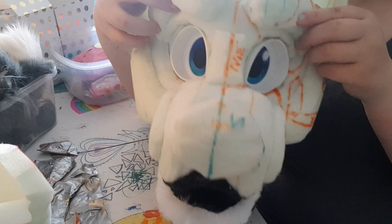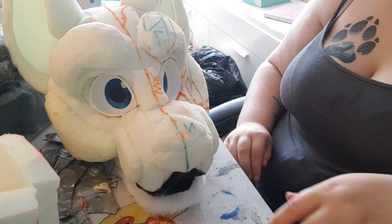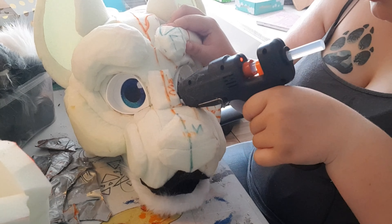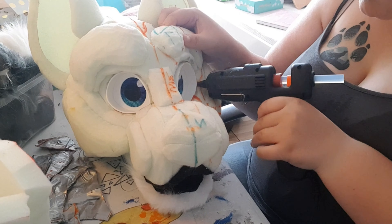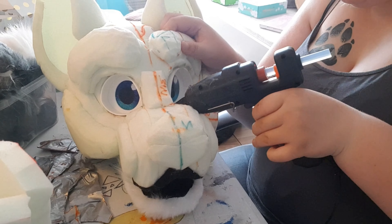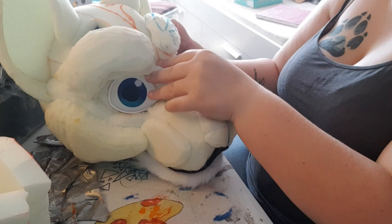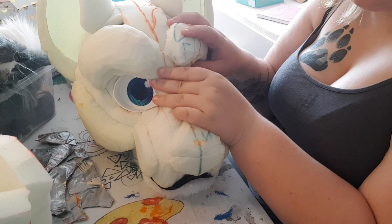Let's start on the first method. You have the eyes already in place and it's a little bit tricky because you want the glue to be right in the middle of the eye blank you have. Try not to put too much glue because you don't want it seeping out the back or the front of the eye. Then you're just going to push the foam down so it really sticks itself onto it.